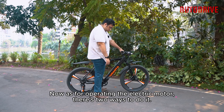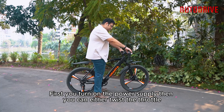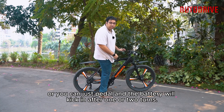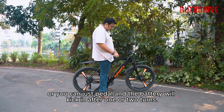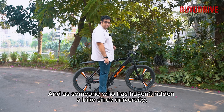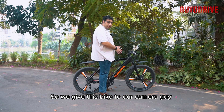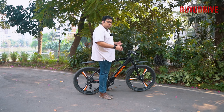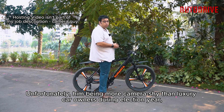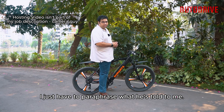As for operating the electric motor, there are two ways. First, you turn on the power supply, then you can either use the throttle, or just pedal and the battery will kick in after one or two turns. As someone who hasn't ridden a bike since university, I gave this bike to our camera guide to experience daily use. Unfortunately, being camera-shy, I have to paraphrase what he told me — though I did ride it too, just not as much as he did.